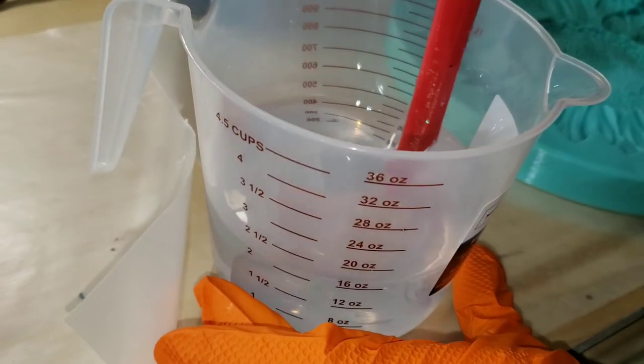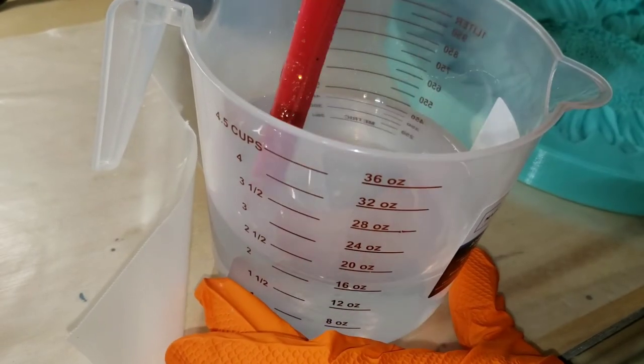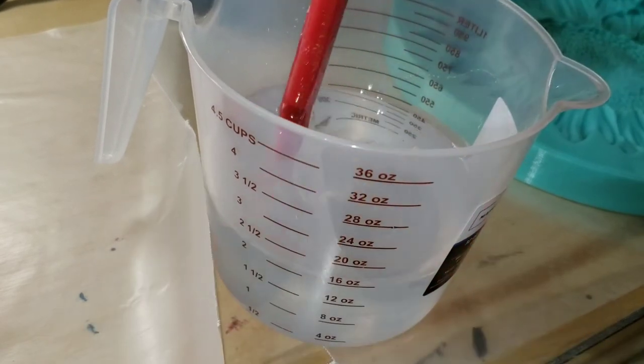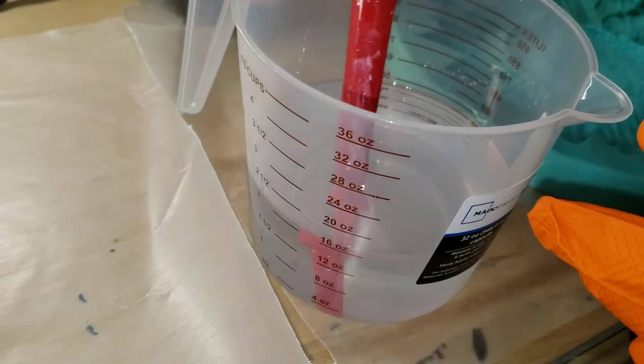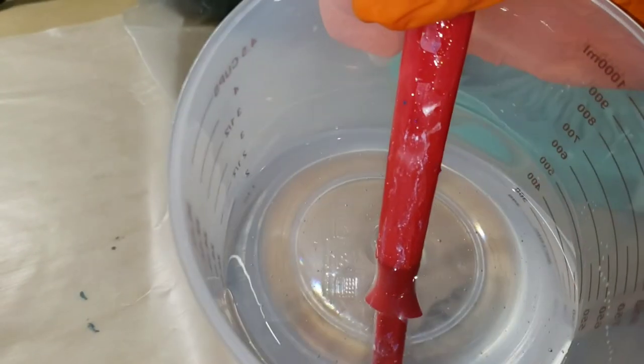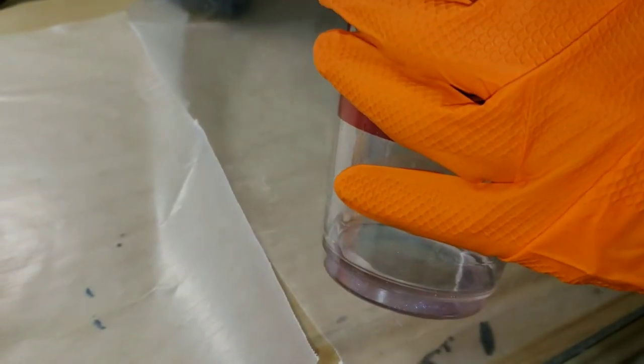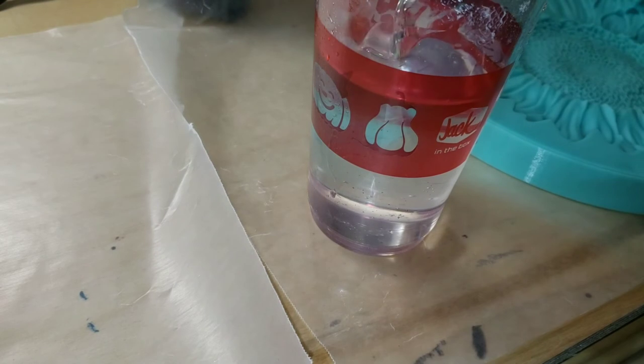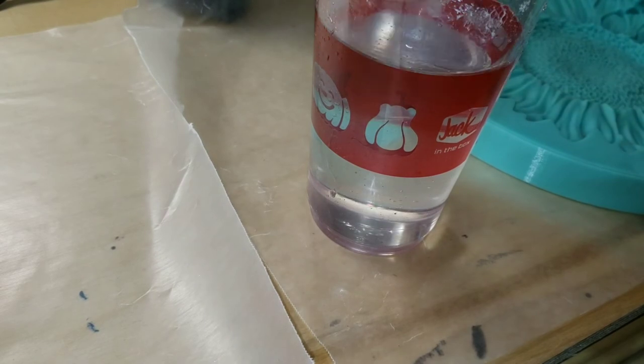When I measure out my resin, I always do my part B first. So we're going to be measuring out 8 ounces of part B and 8 ounces of part A — the actual resin, which is the thicker product I'm pouring in here — and then you're going to mix slowly. This is the key to not getting a lot of bubbles in your resin. See how slowly I'm mixing? You just want to do that for three minutes, and keep mixing. Scrape the sides of your cup, scrape your mixing stick, scrape the bottom of your cup.